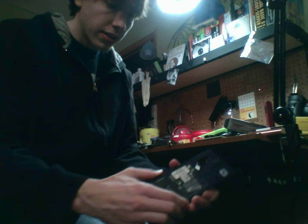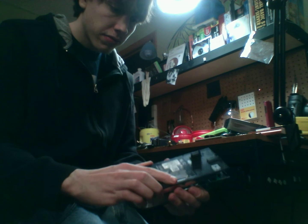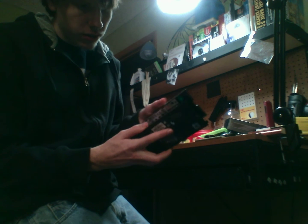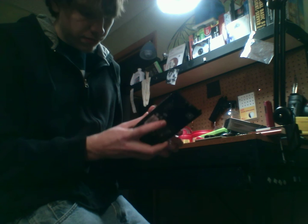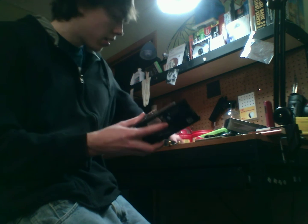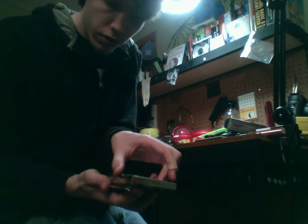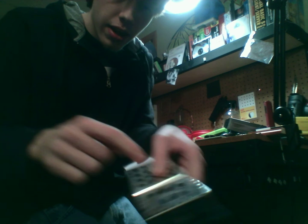I've already gotten these out, so I can just go ahead and lift this off. And once you have this open, you'll see a metal casing on the inside that will look kind of like this, and you'll see your hard drive inside of it. What you need to do is take another set of four screws out. These four screws are going to be located here and here, and also here and here.